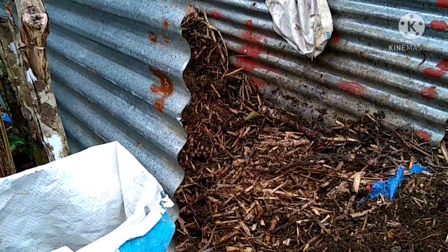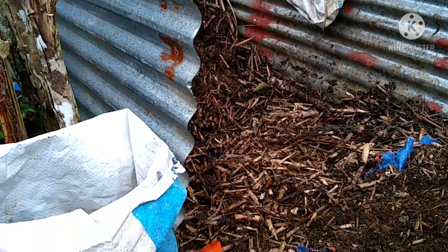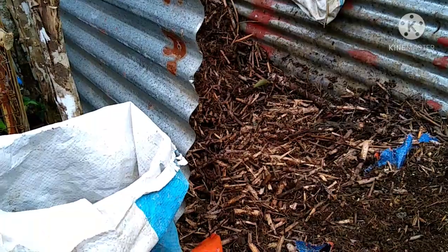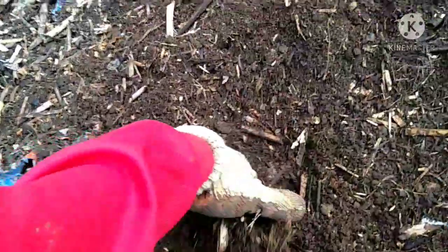We removed the first and the second batch and we strained it, because the napier grass stems are very hard — they take so long to decompose. So we strained it and we got plenty of soil compost out of it.